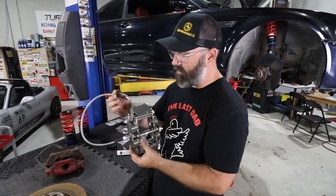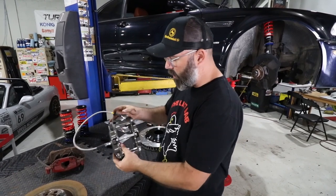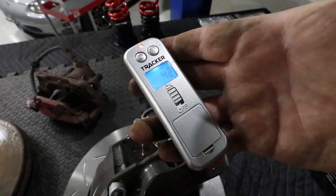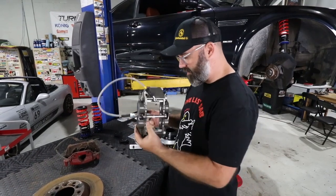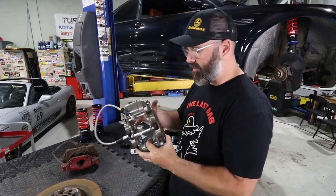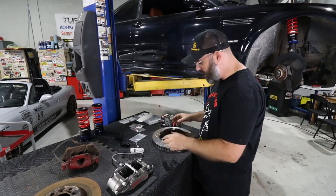We've thrown on braided stainless steel brake lines, which come with the kit. We wanted to weigh the new caliper versus the factory caliper — remarkably, these only weigh 4.4 pounds while the factory ones weigh 12 pounds, which is kind of mind-blowing. That's a huge saving, with the obvious stiffness and performance advantages that come with reduced unsprung mass.